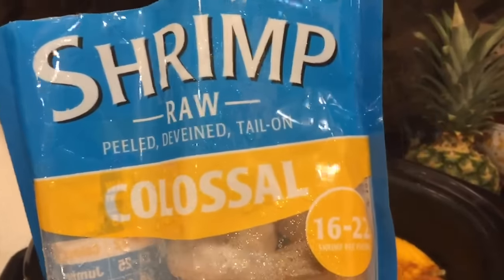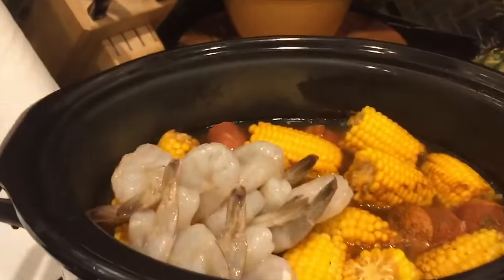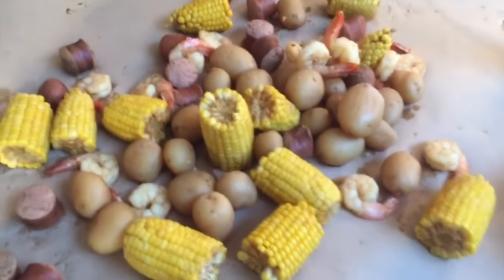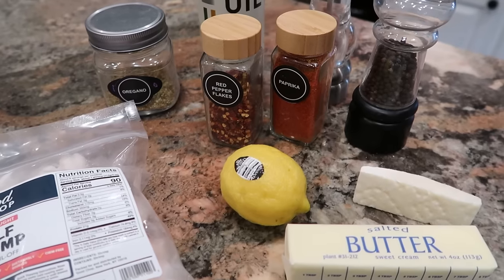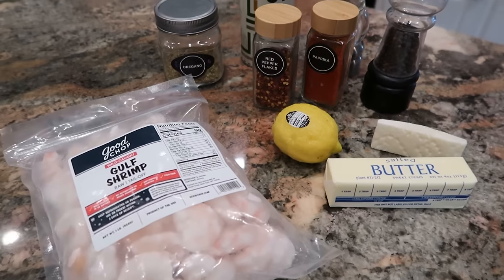Tonight, I am making this Crock-Pot Shrimp Scampi from the Magical Slow Cooker. I'll leave the recipe linked in the description box below. I have always been a little bit nervous about doing anything with shrimp in the Crock-Pot, with the exception of our Crock-Pot Shrimp Boil that we do several times over the summer. But in that recipe, you don't add the shrimp until the very end of the cook cycle. In this one, you add it towards the beginning, so I will give it a try so that you don't have to and report back.